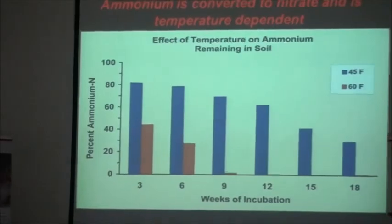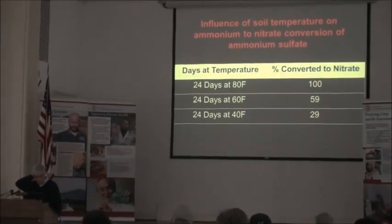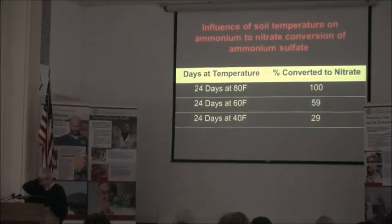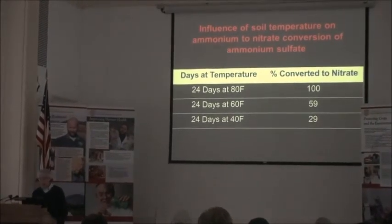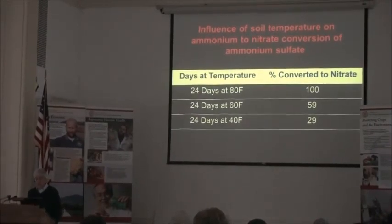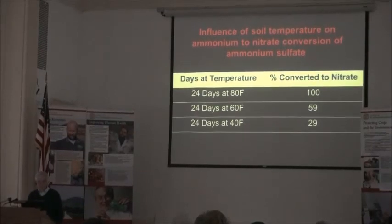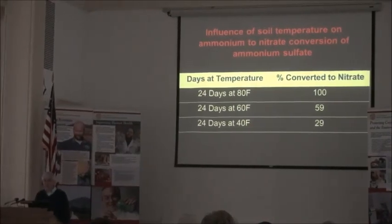The optimum for this conversion would be even higher than 60 degrees. If we get soil temperatures approaching 70 degrees in the top couple of inches — as we see in spring and summer — that conversion will happen even quicker. Looking at ammonium sulfate added to soil and examined 24 days later at 80, 60, and 40 degrees Fahrenheit: at 80 degrees, it was all converted to nitrate within 24 days. At 40 degrees, only about 30% was converted — but give it another 24 days and you'd probably see another 30%. So conversion is happening even at low temperatures, and that's where we have to be concerned about potential nutrient loss from fall applications.